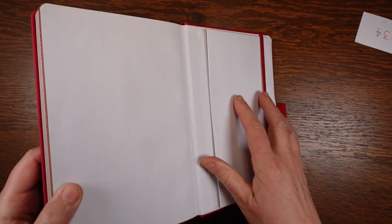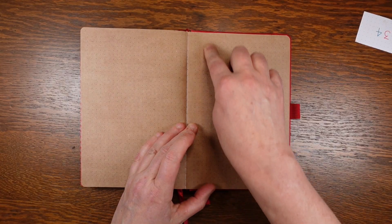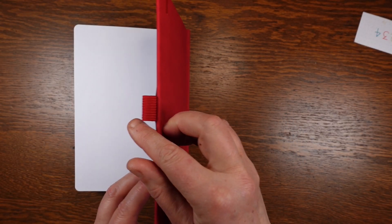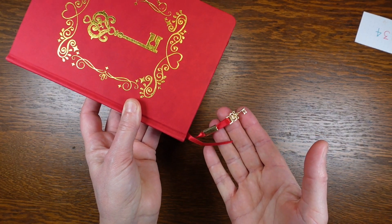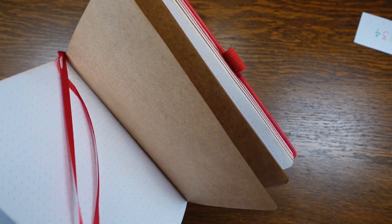There is a pocket on the inside of the back cover which doesn't quite go all the way across, so a bit of a bump can be felt through the last few pages. There is a pen loop glued between the pocket and the cover, and two bookmark ribbons — one with a key charm attached. They are a good length and reach around the corner.